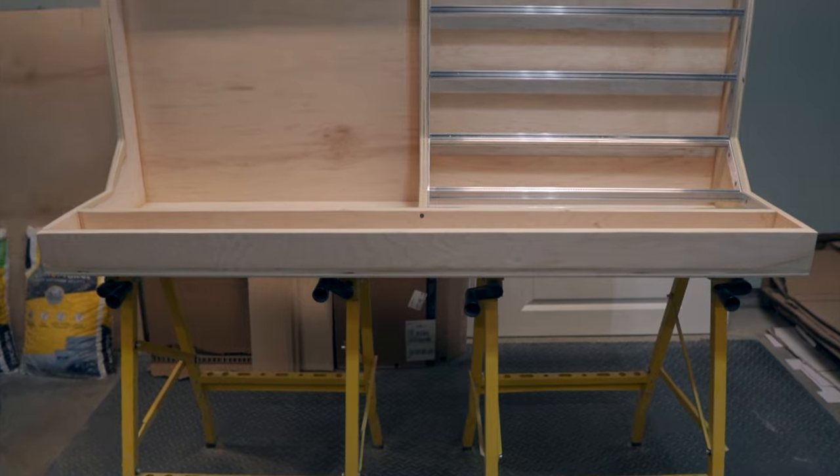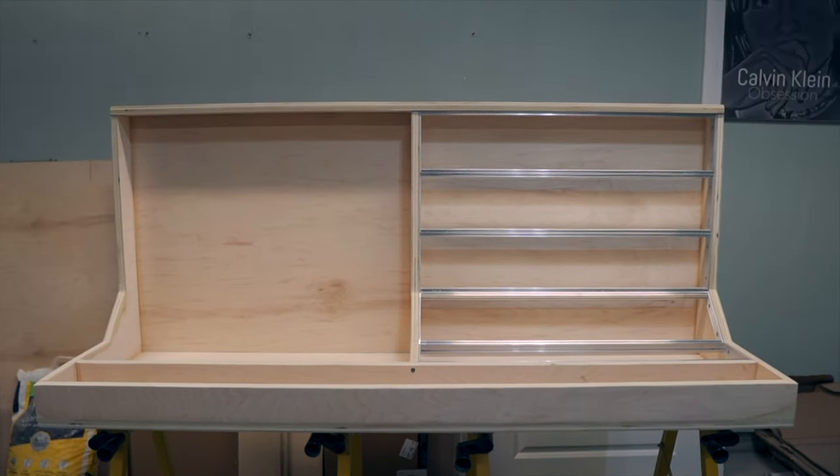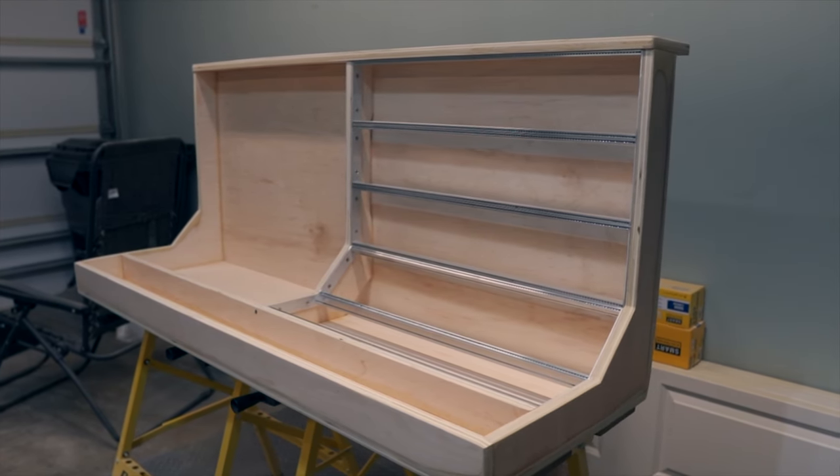And that's where the case is at so far - bringing us to a total of about $570. There are more pieces coming, but when you think about the size of a case like this and compare it to what companies charge for a large form factor Eurorack case, this is an incredibly affordable alternative. Drop a comment below with any questions, and I hope you consider subscribing so you can catch part two where we'll finish up by adding the vinyl wrap, a leather upholstered armrest in the front, and finally drop power into the case to get all the modules up and running. Thanks so much for watching!